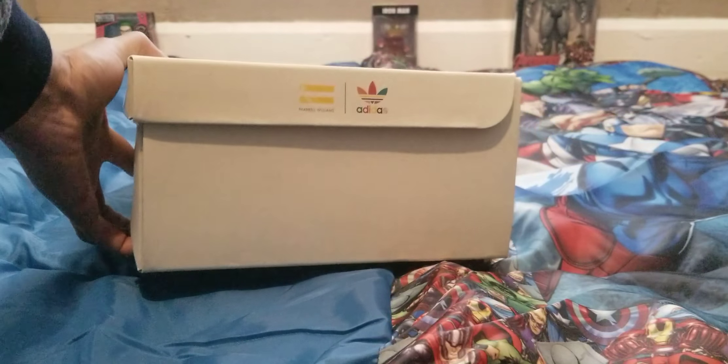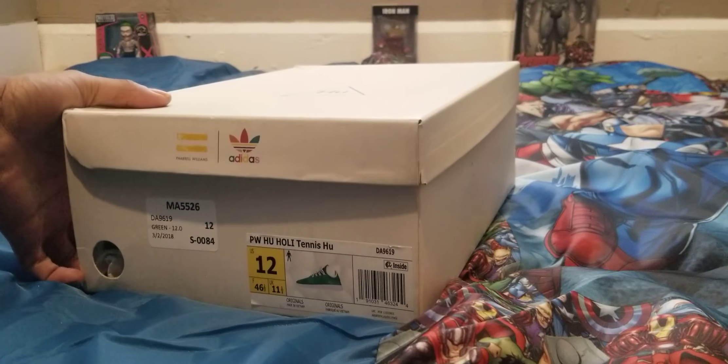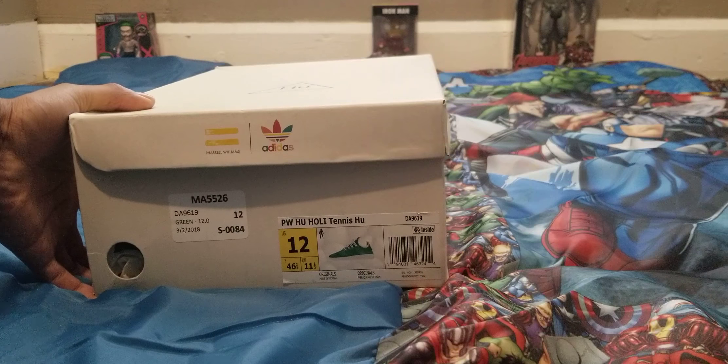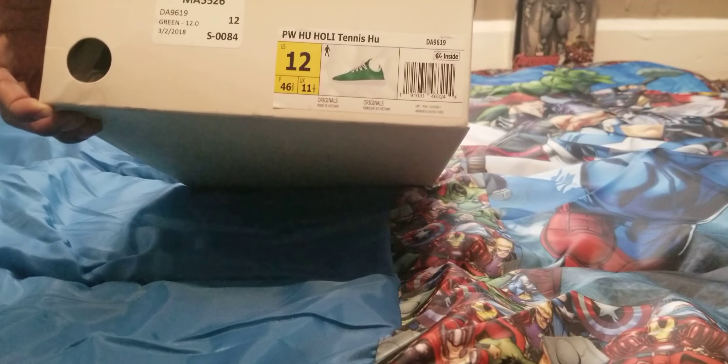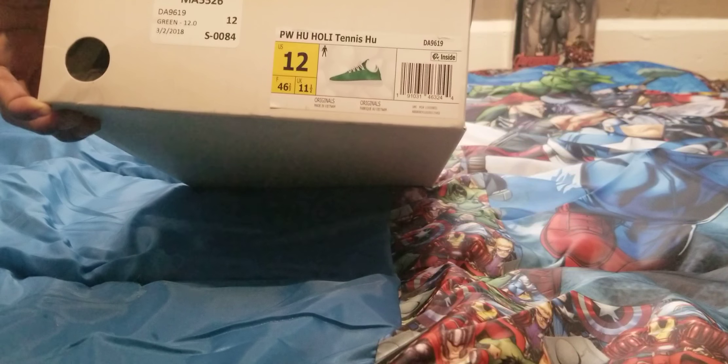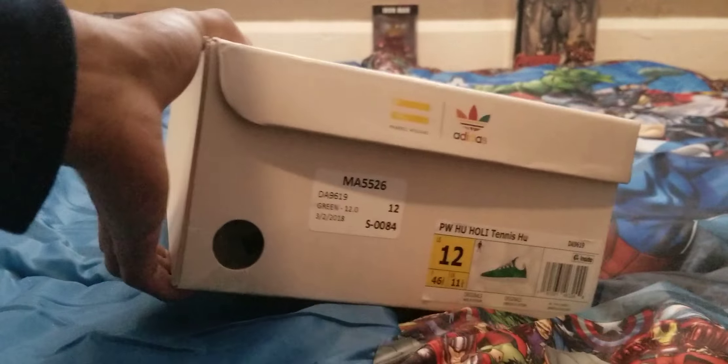Let's open up the box. As you can see there is an Adidas sign on the box, and these are the Pharrell Williams HU — HU short for Human. I was very shocked when I saw these shoes; I knew I would love them. These are the Pharrell Williams Tennis HU, size 12, retailed at one hundred and thirty dollars, but you can probably find them online cheaper.